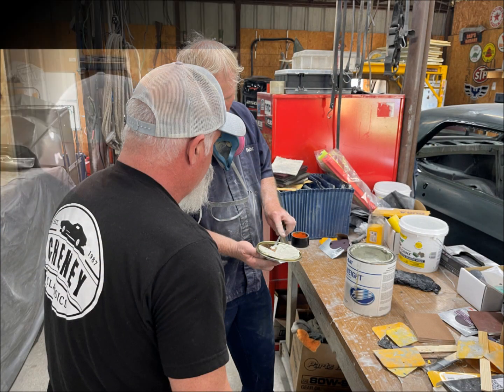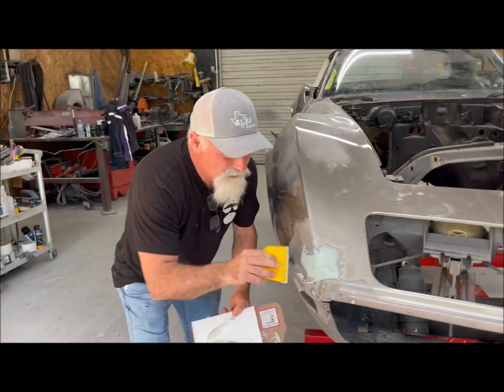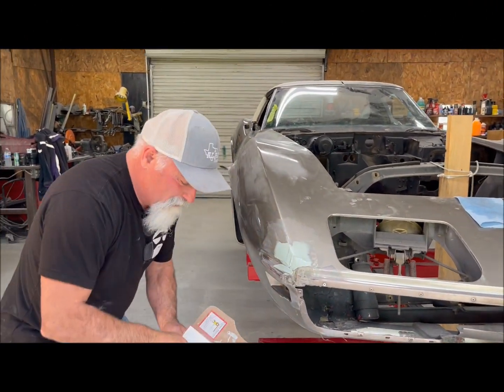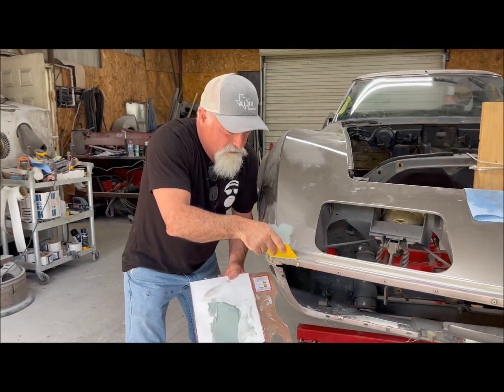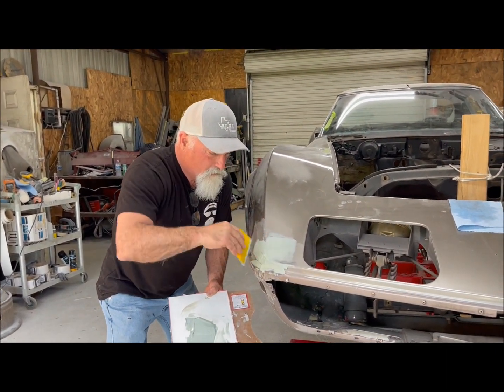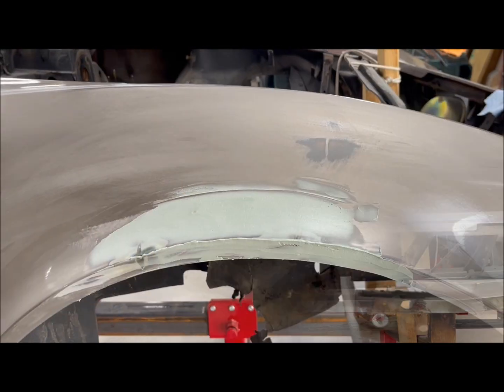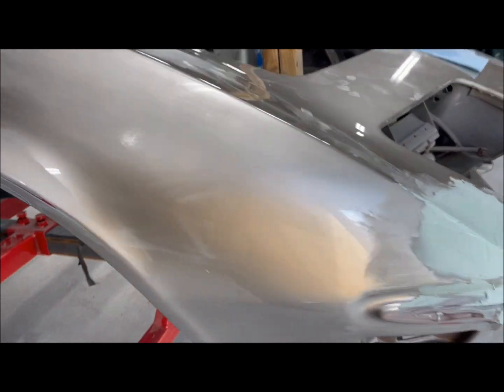Darren talked about how to do good body fill in fiberglass. This is a true art form — at least to me. You have to take your time and get acquainted with the finesse of how to apply materials. Here's a quick look at the first pass.